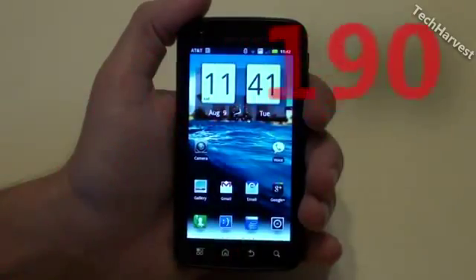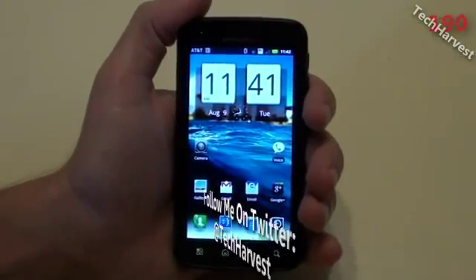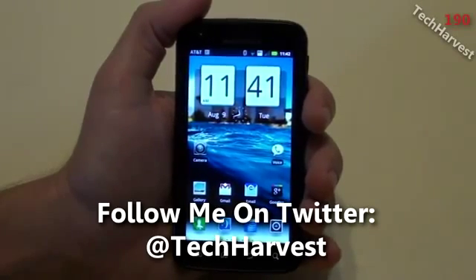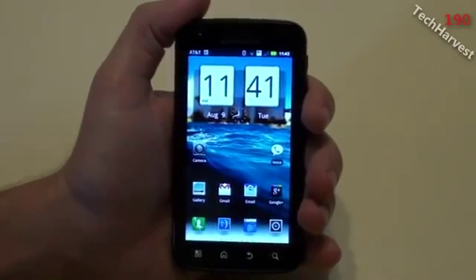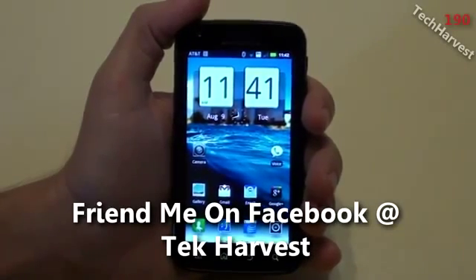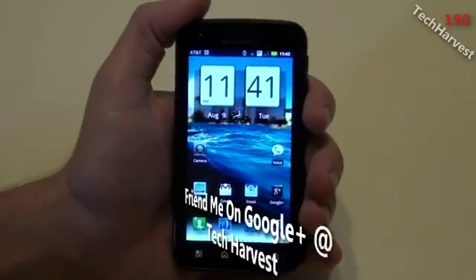In this video I'm going to benchmark the Motorola Atrix 4G running Android Gingerbread 2.3.4. In video 178, I benchmarked the device with three different benchmark programs. The one program I did not use was LinPack for Android. So in this video, I'm going to benchmark the device using LinPack.